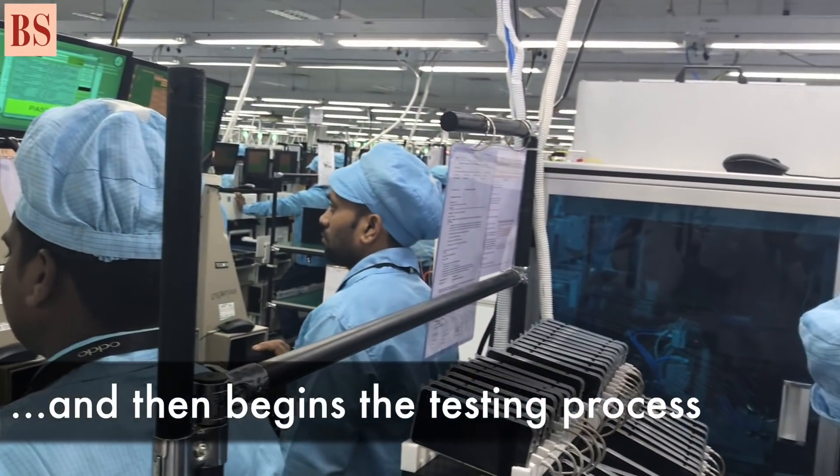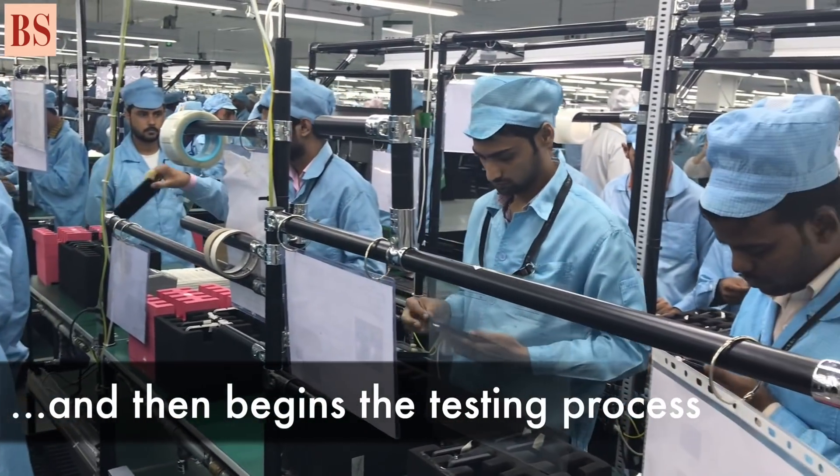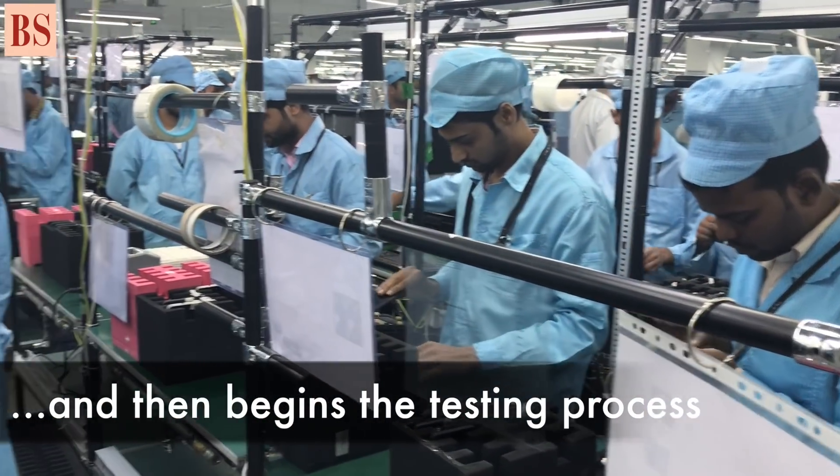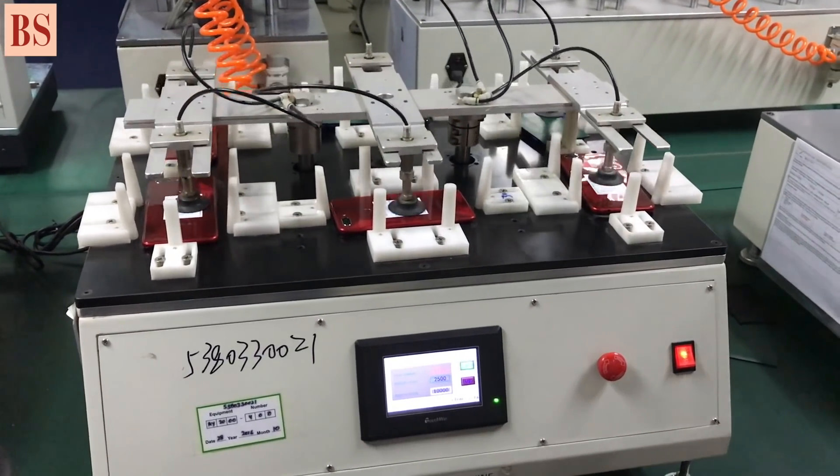The testing part is mostly performed by machine plus man — so mostly it depends on machine. We have the antenna machine, camera machine, LCD machine, audio machine, and function tool machine. So all these things finish then.